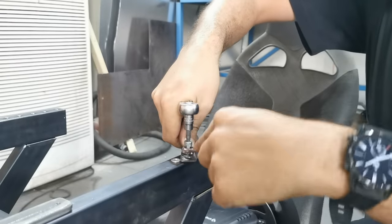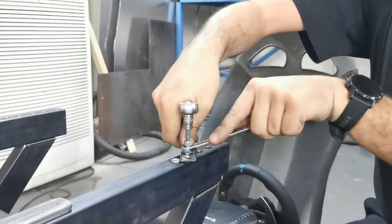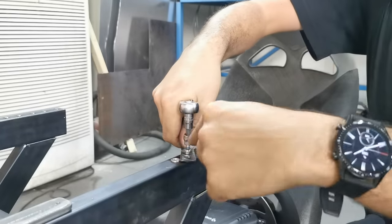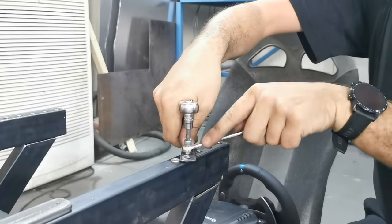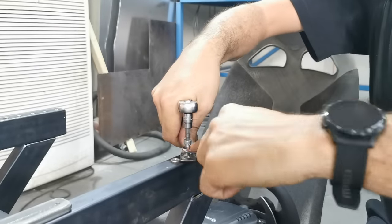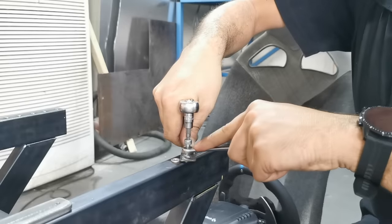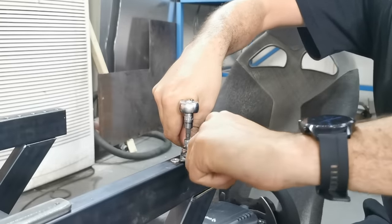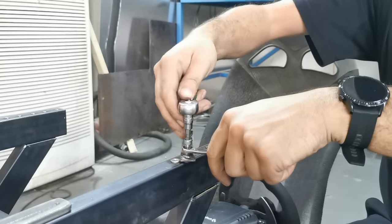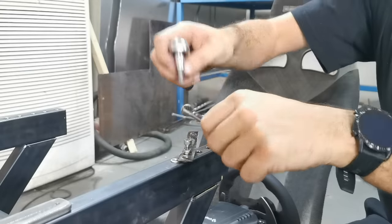Keep winding and you'll feel it nip up. As soon as you start to feel it nip up, stop — you don't want to overdo it, or you'll wreck the rivnut or thread the nut and bolt. Get it all tightened up nicely, then back off and loosen it up.